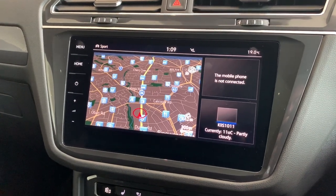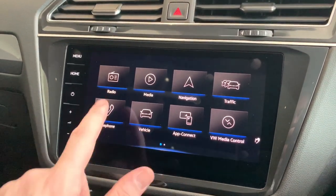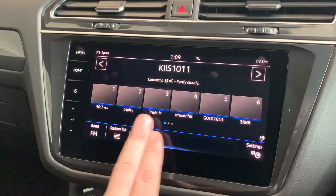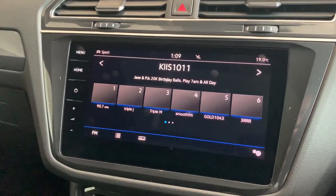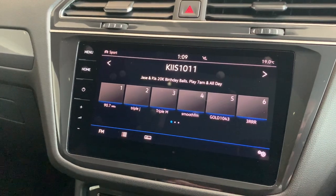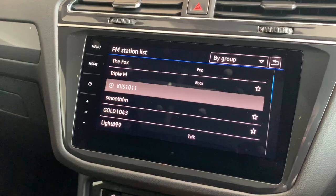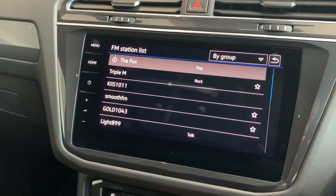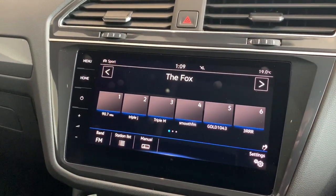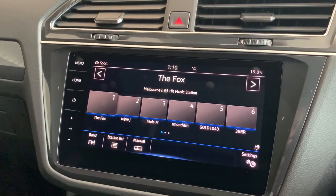We won't run through every menu and sub-menu — just some of the main ones. If we push on menu, you can have a play around with your radio. You'll notice some presets already shown down the bottom. Let's say you wanted to listen to Fox 101.9 — if you select it down the bottom so it comes up at the top of the screen, once you can see that, just push and hold the preset. Once you hear the beep, that's how you can resave it.